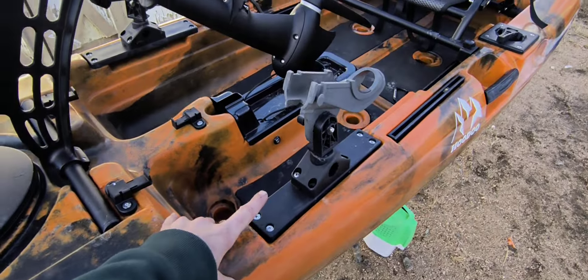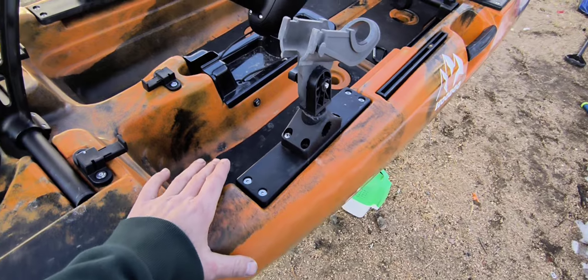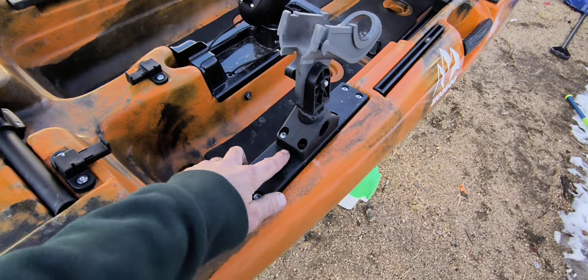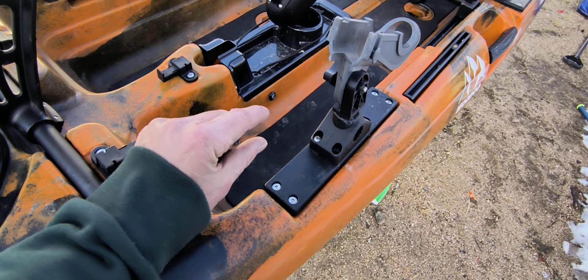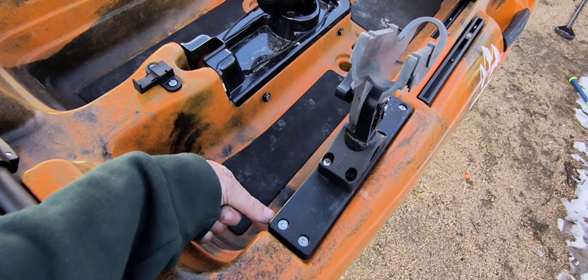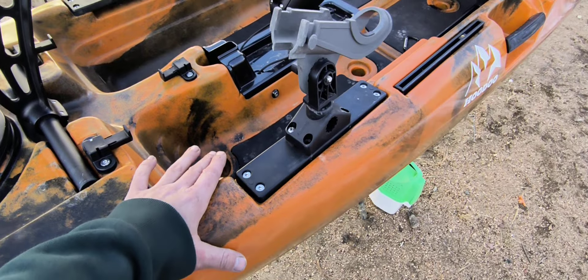On each side you've got a couple of sacrificial plates that are already pre-drilled to accept Scotty bases, so you don't have to drill any holes in the hull. You can just pop this plate off, attach the rod holder, and pop it in. These are not screwed directly into the hull — they go into brass inserts that are molded into a pocket in the hull, so there's no way water can get in. Very watertight.